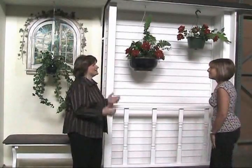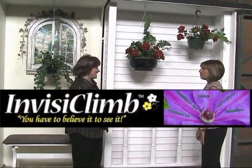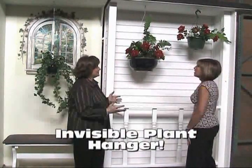Hi Merle, today I'd like to tell you about a new product I found. It's the InvisiCline Invisible Plant Hanger. Invisible Plant Hanger? Invisible. Let me tell you what I'm talking about.